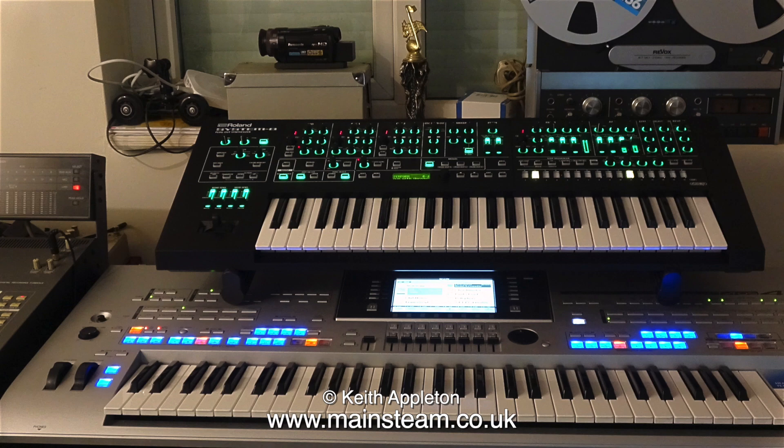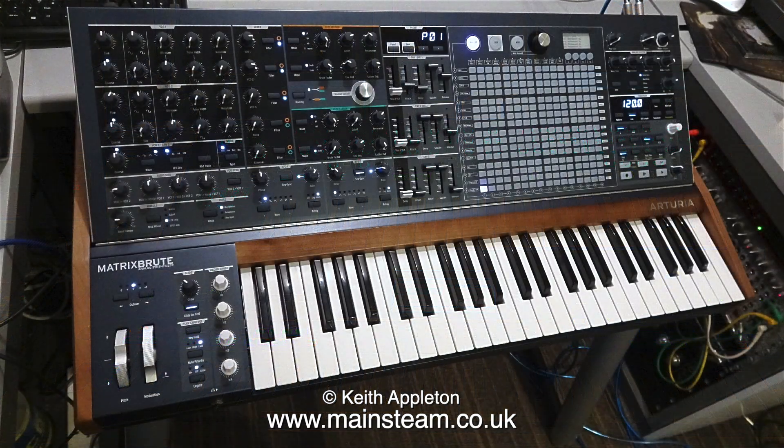The top keyboard is a Roland System 8 and it's really good indeed. The bottom keyboard is exceptional — I have two of these. This is a Yamaha Tyros 4. If any of my Patreon supporters have a Tyros 4 and would like a set of my special patches for live use, I will gladly send you a copy free of charge. The sound is positively brutal.